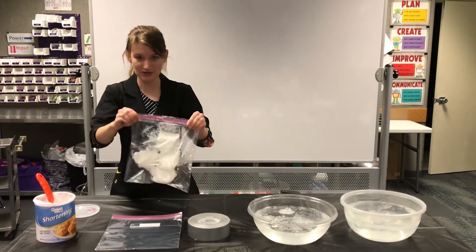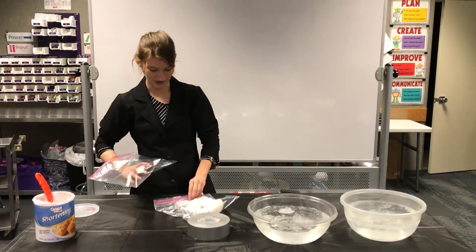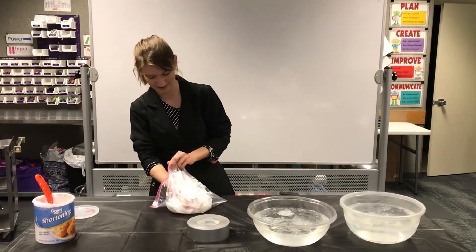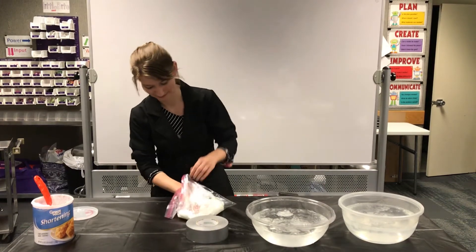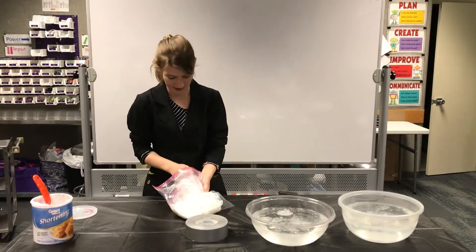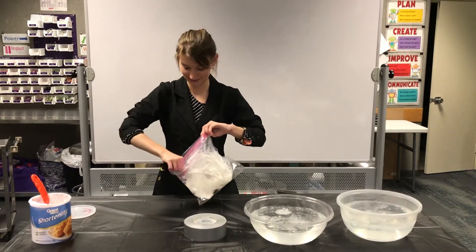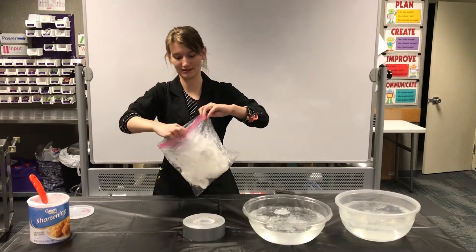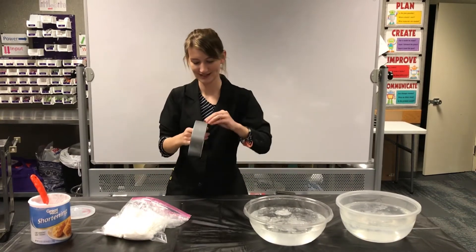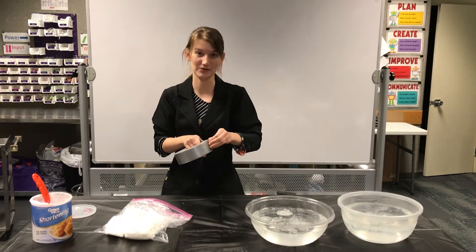Alright, so I've got a couple scoops of shortening in there. Now I'm going to take my other bag, put my hand in it, and put this bag inside of the bag with shortening. It's important to make sure that both openings are out because you're going to need that when you put your glove on. Now I'm going to take the duct tape and tape the two bags together, but not on the part where there's already an opening.